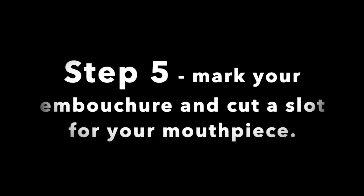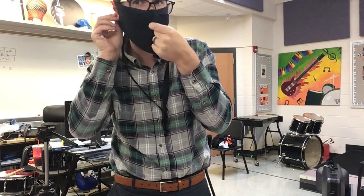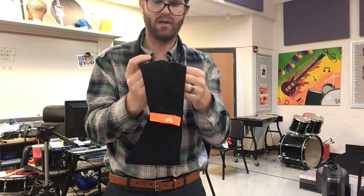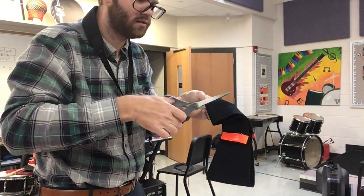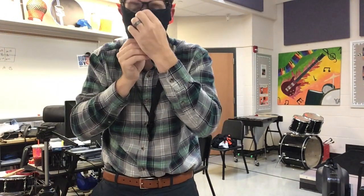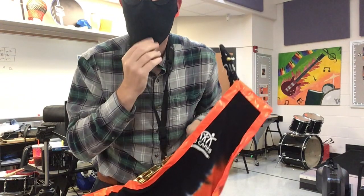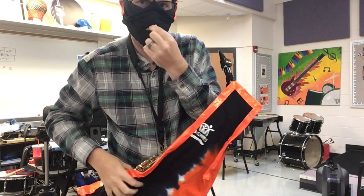Next, we're going to mark where our embouchure would lay. We're going to find the center of our embouchure when we play, pinch right there, and then take the mask off. We're only going to cut a slice in one of the two pieces of fabric. Separate the mask in half, take your scissors, and cut a slot for your mouthpiece. This way one of the layers has a cut in it, but the other still has the full layer of cotton without any holes in it. So when you put this on it will look like a normal mask, but you can lift up the first layer and set your embouchure on your instrument through the slot in the second layer.